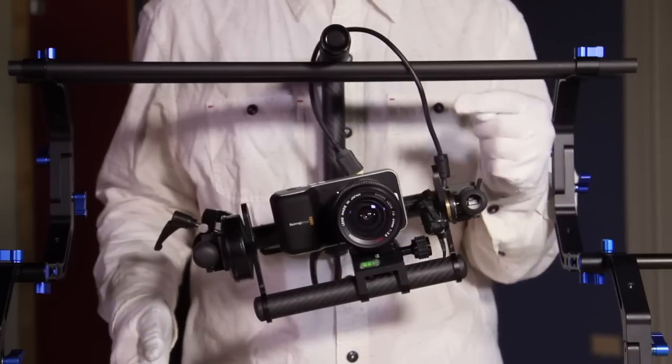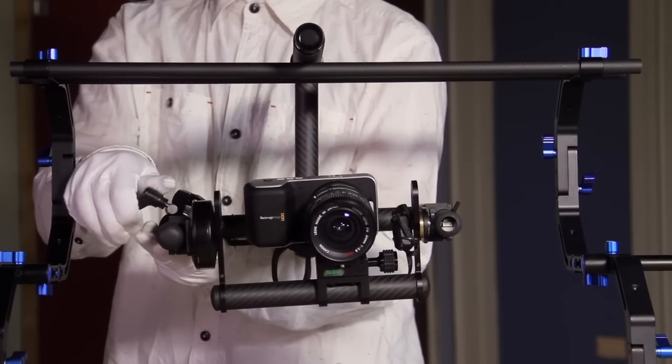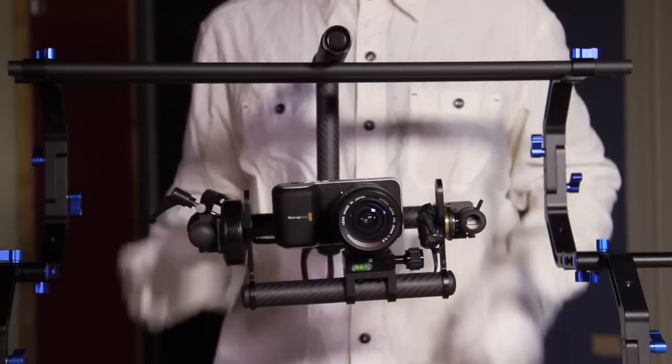Camera connections such as HDMI cables can affect the performance of the Gyrospeed. Rebalancing may be required. Also, make sure the gimbals can move freely.